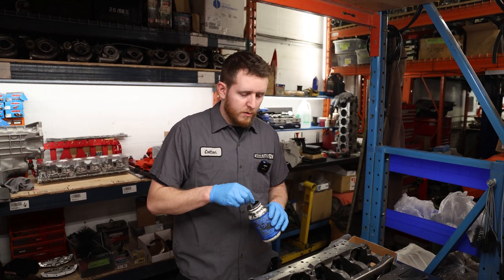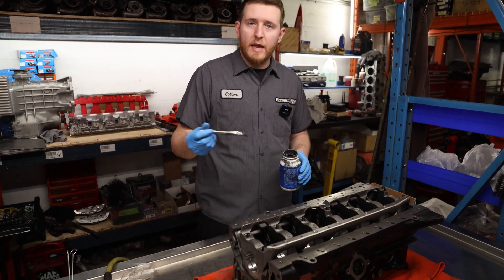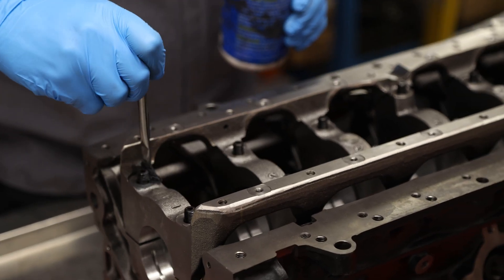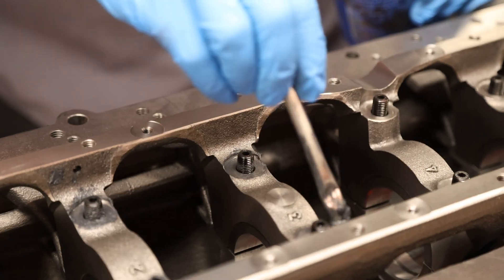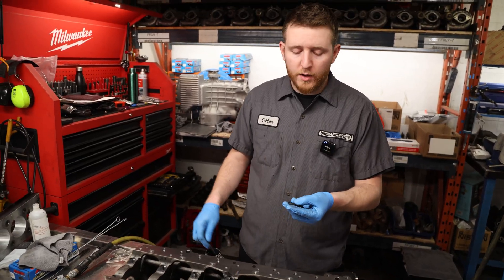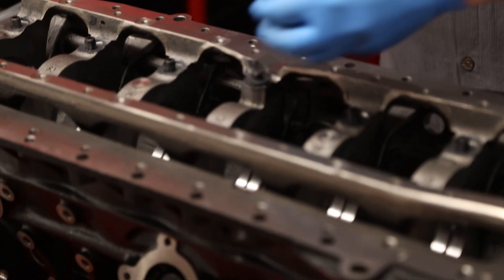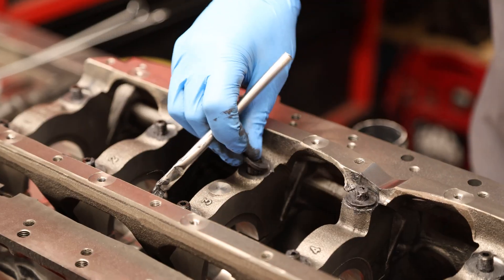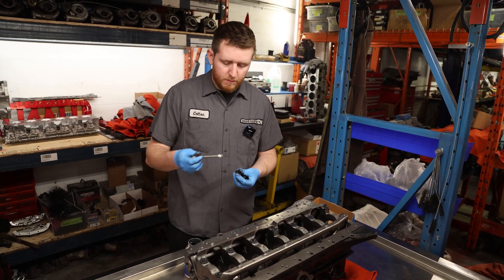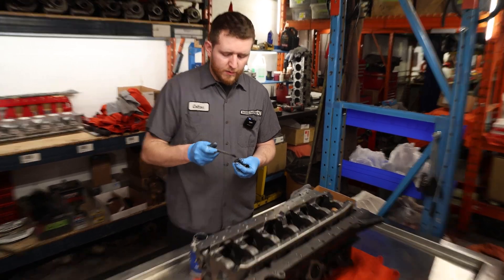Once you have your main girdle installed, go ahead and use your ARP lube. I like to lube the surface, the washer, and the nut all together so you get good lubrication across all of it. Once you've got your girdle on, put the ARP lube on each one of your washers and install them. Then last, go ahead and install the main stud nut — make sure you get a little bit of ARP lube inside the nut so the threads have a good coating as well.